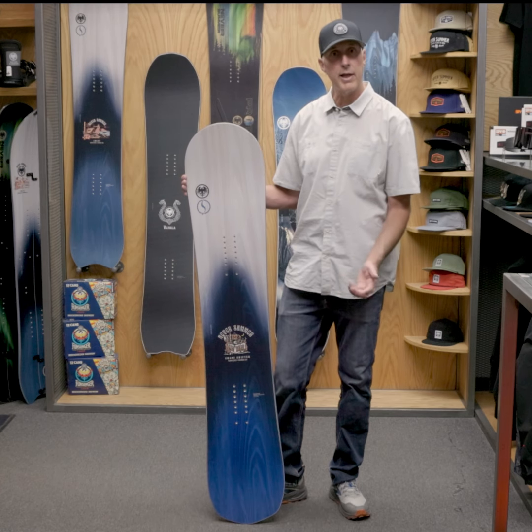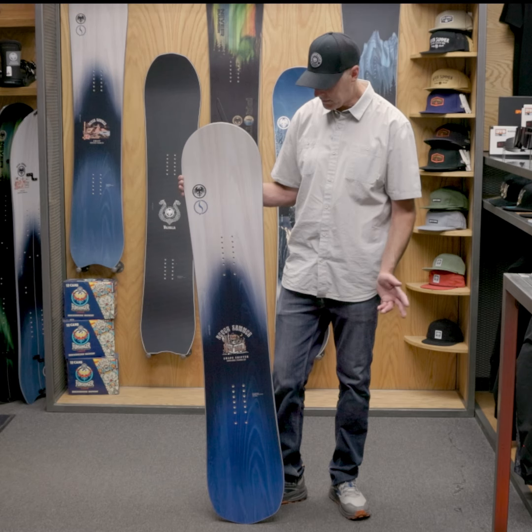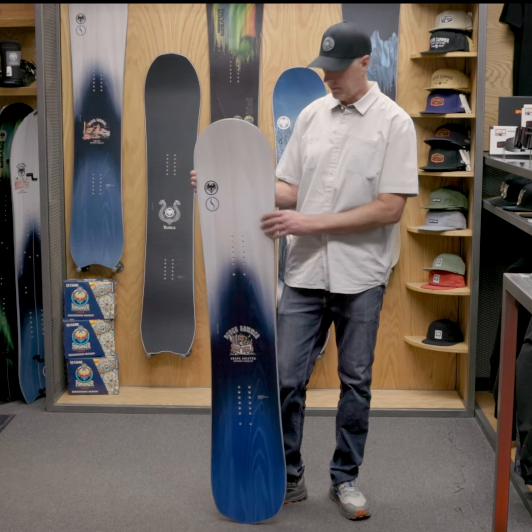So it's a board you can take in the park, then pop in the trees, get the float of a directional board, ride it switch — pretty much ride it everywhere. The 23/24 Shapeshifter is right here.